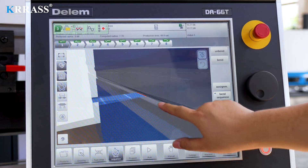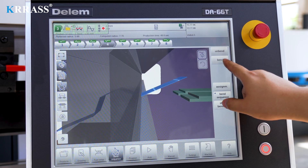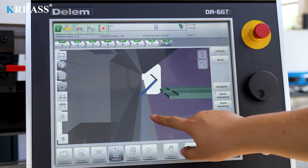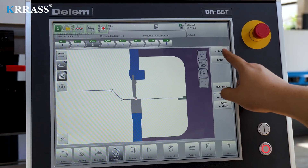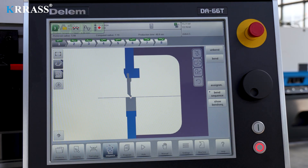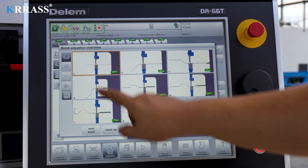Additionally, the DA-66T controller supports 3D visual page operation previews. After calculating the work steps, modifications can be made to the details of certain steps.